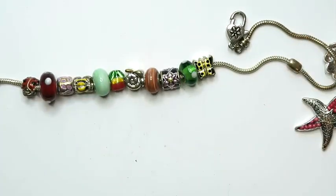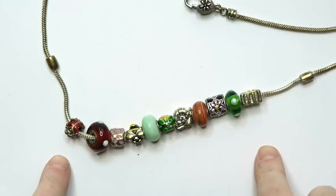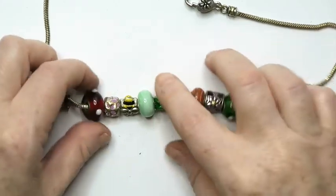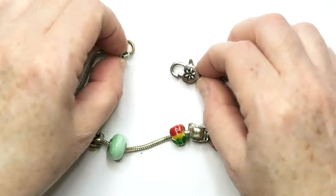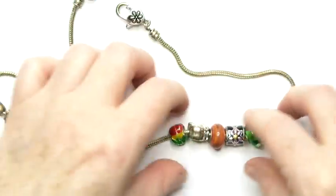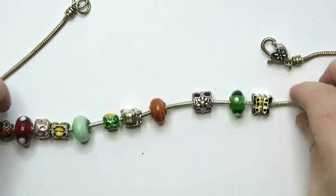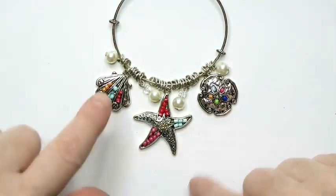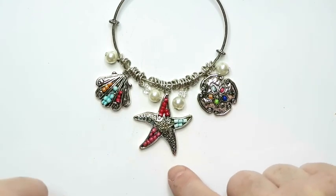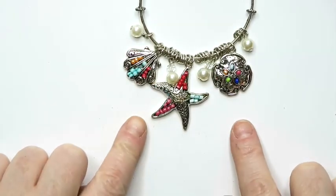Next up we've got this — it's a necklace length. Normally I see these and they're like bracelets, but this is a necklace length, almost like a Pandora style necklace. I don't know if this is Brighton — this part looks like Brighton, but some of these beads look like they would be Pandora. I'm going to put that into a lot. Okay, this bracelet's cute — this one I will sell. It's got nautical shells, sea stars, and a sand dollar. This one's pretty cute, so I think this one I will try to sell.